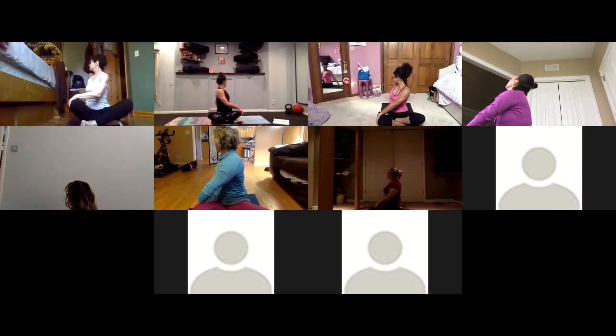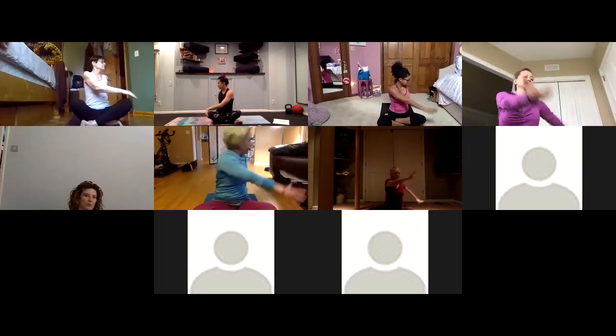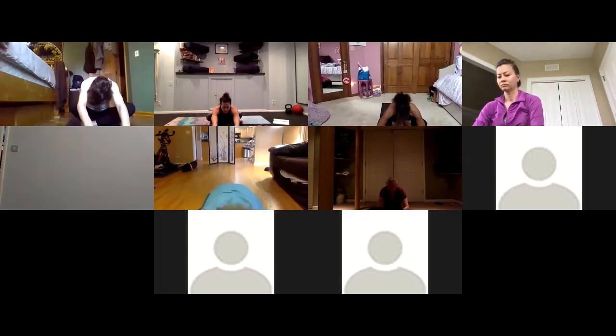Keep breathing — every inhale you lengthen up through your spine, every exhale twist a bit deeper. Inhale reach up, exhale twist to the other side, grab your opposite knee. Inhale lengthen skyward, exhale twist — find that breath. Hip opener on the other side here.